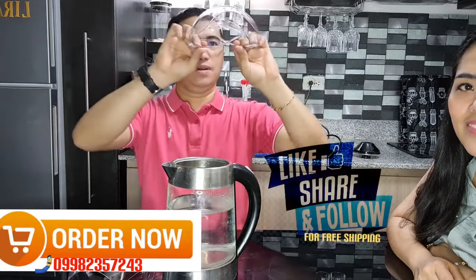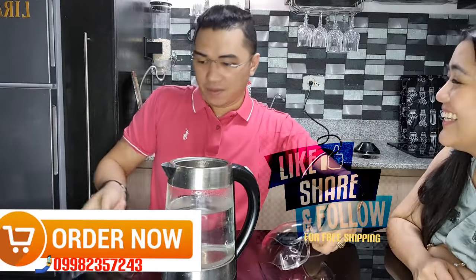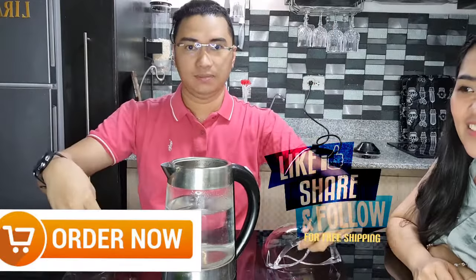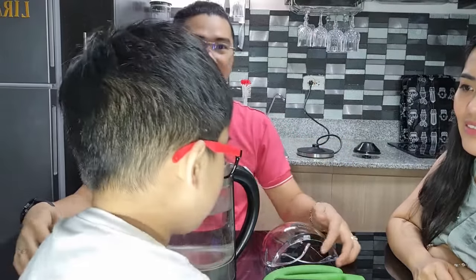That's all for our demonstration. Okay, thank you — and that's my son.